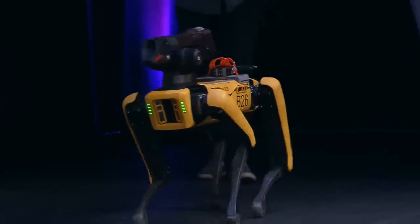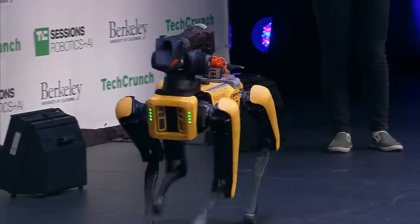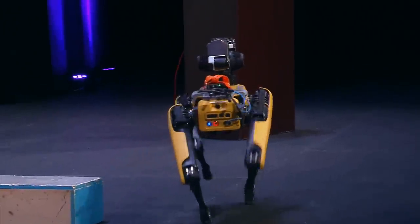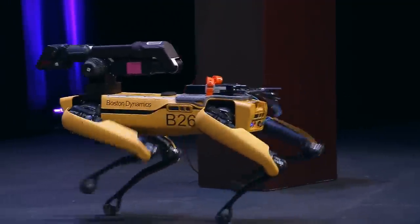This is Lily Cohen and Beta. So if you could actually start by walking through — this is close to a production unit — if you can start by walking through what's new about this Spot Mini.